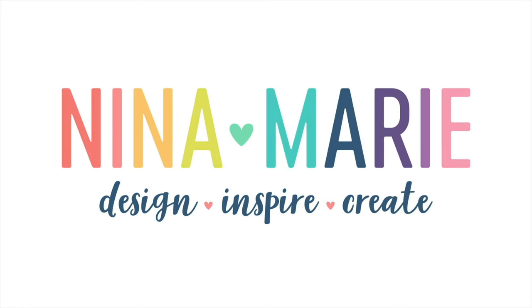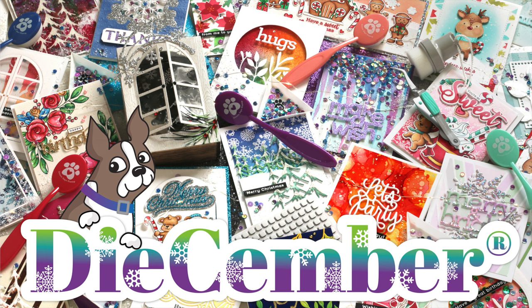Hello everyone, it's Nina. Thanks for joining me today for a new video. I'm really excited to be bringing you this project. It's using new products from Simon Says Stamp's Dye-cember release, which has just been revealed and has a lot of beautiful dies in it. There are also other products too, including some stamps, stencils, some beautiful glitter papers, velvet cardstock, so many cool things, even tools.